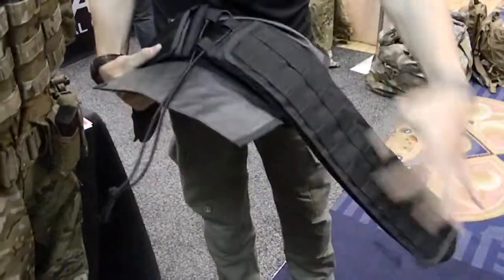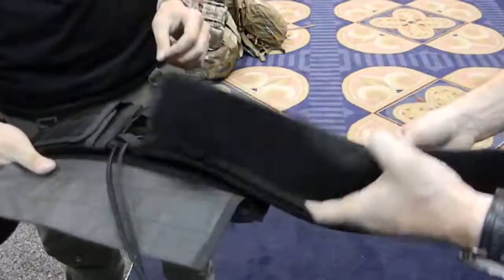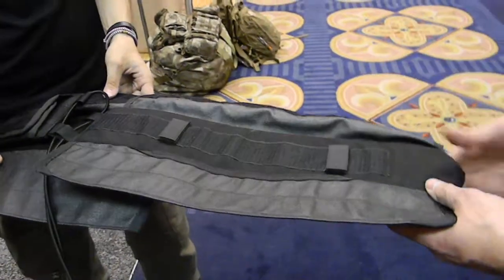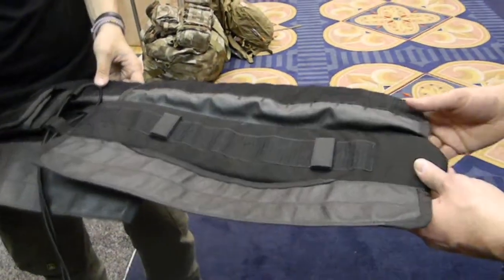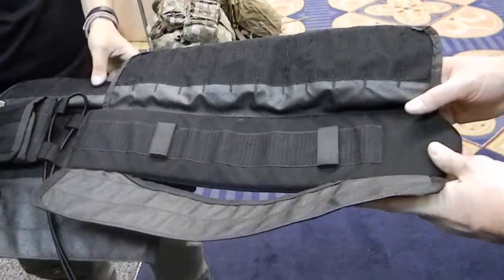And you can use any standard belt? Any standard belt. The way our belt system locks in, we have our belt that mates up to the inside, and we also have anchor points. You'll notice our subload ports are fairly large, so it can accommodate any type of belt anchor — either a one- or two-strap — as well as duty holsters that a lot of guys are using. Once that's anchored in with the belt, you have no shift on the belt from the subload or the holster.